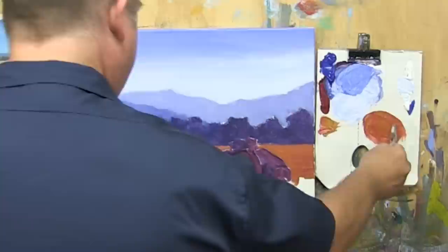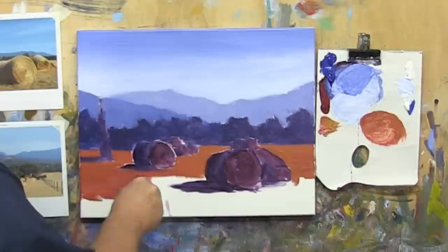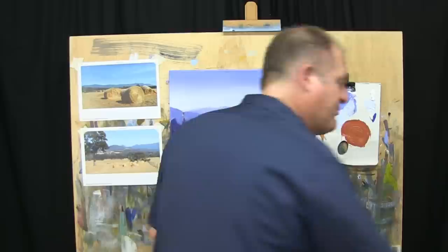We're reshaping all the shapes of the hay bales. Just standing back and having a look, and I think it all seems to be working quite well — happy with all of that. So that pretty much brings us to the end of step number two.